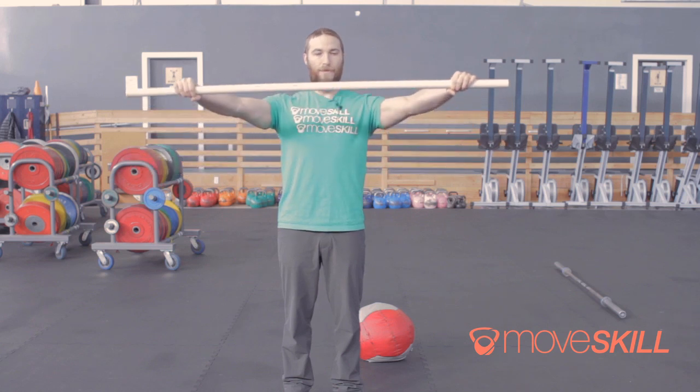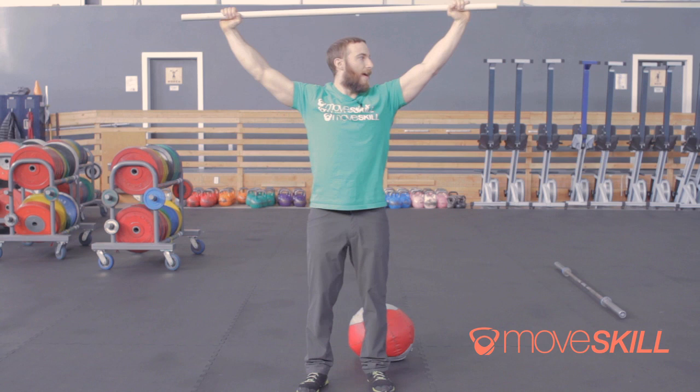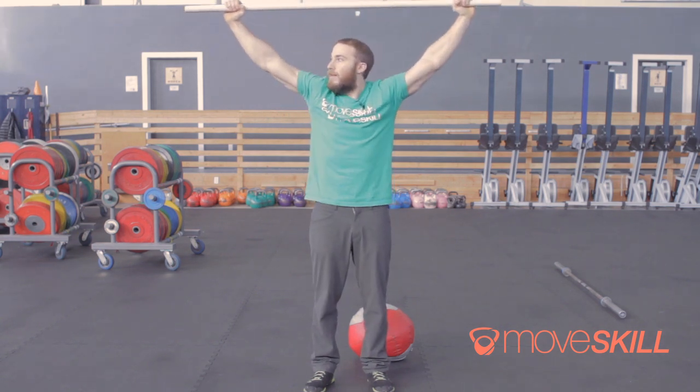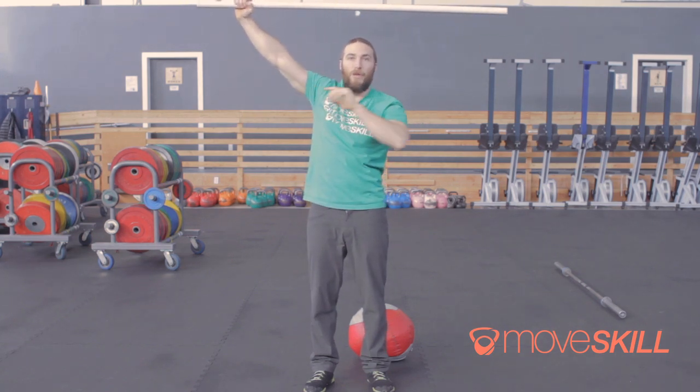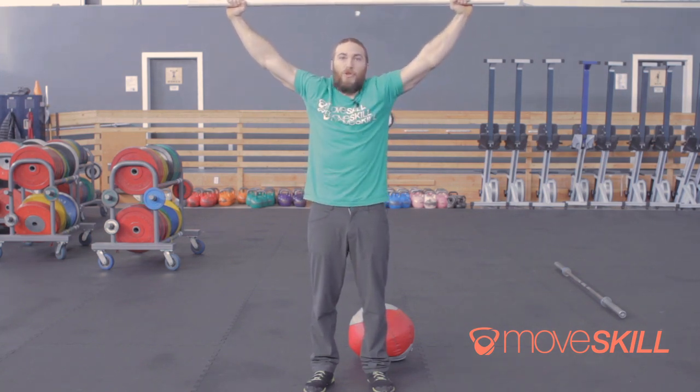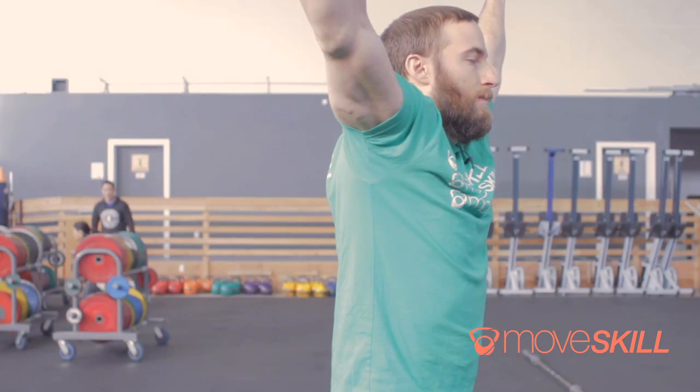Now we're going to lift the pipe overhead and try to maintain this position. What we're trying to avoid is the misconception that you have to be active and shrugged up. When I do that, I internally rotate the arm — the inside of my elbow points forward, my shoulders are up, and this is much harder to control weight.